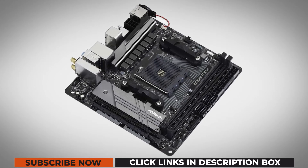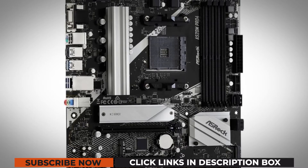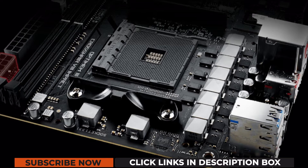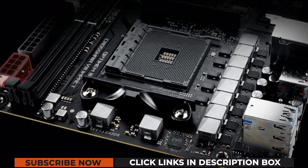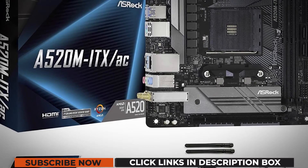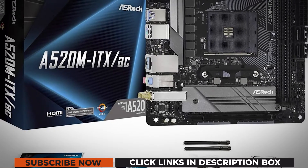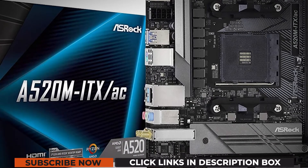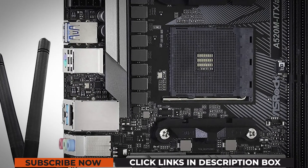Then there's the cherry on top, which is support for AMD Ryzen 5000 series CPUs and, almost as importantly, Ryzen 4000 series APUs. Combine a Zen 3 CPU with a motherboard such as this ASRock A520M ITX-A/C, and you'll be able to build an affordable and compact system that can beat any Intel chip in any kind of workload.